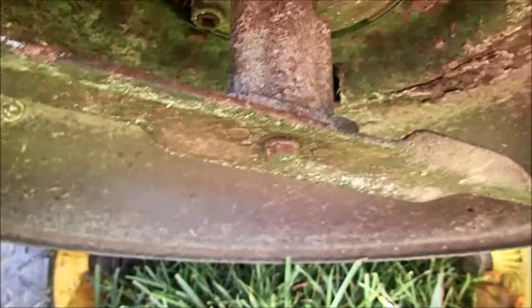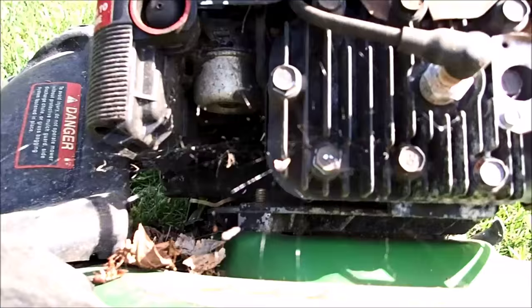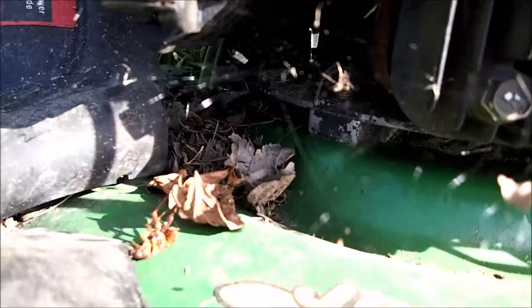It did start. Definitely needs cleaning under here. This is a push mower — this is not a self-propelled. We have spider webs on our engine, so it's definitely been sitting a while. And dead bugs too, come to think of it.